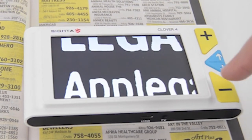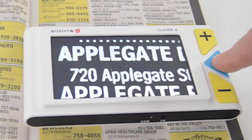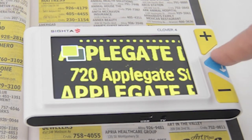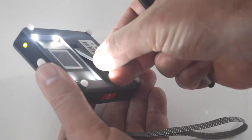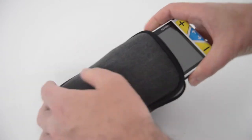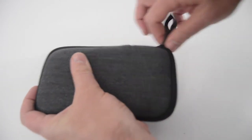All Clover video magnifiers provide crystal clear magnification, multiple contrast and color modes, as well as adjustable LED lighting. And all Clover magnifiers come with a rechargeable battery, wall charger, and a protective carry case.